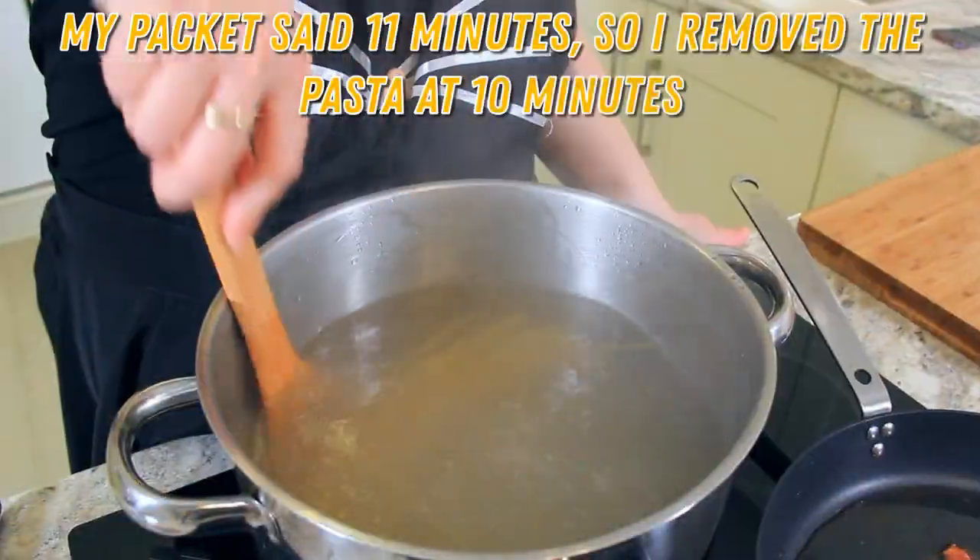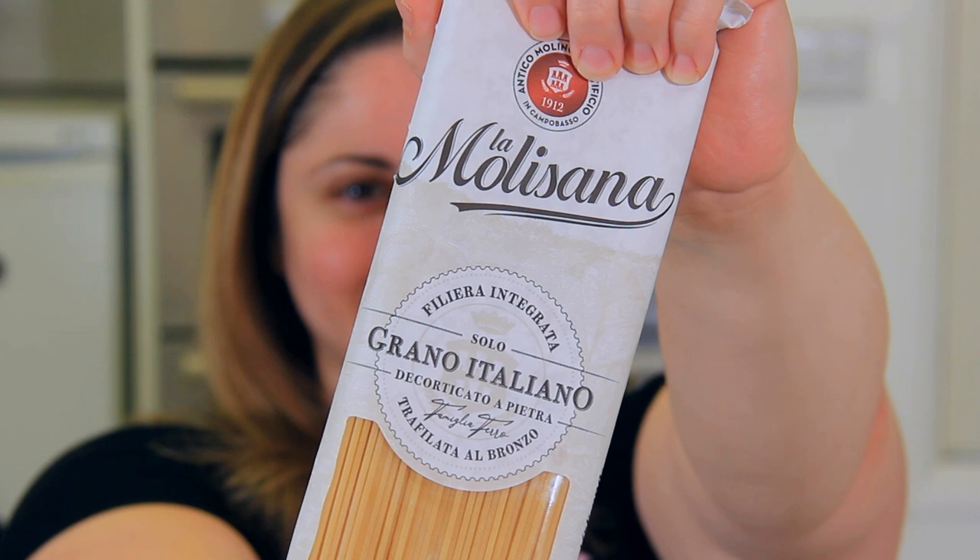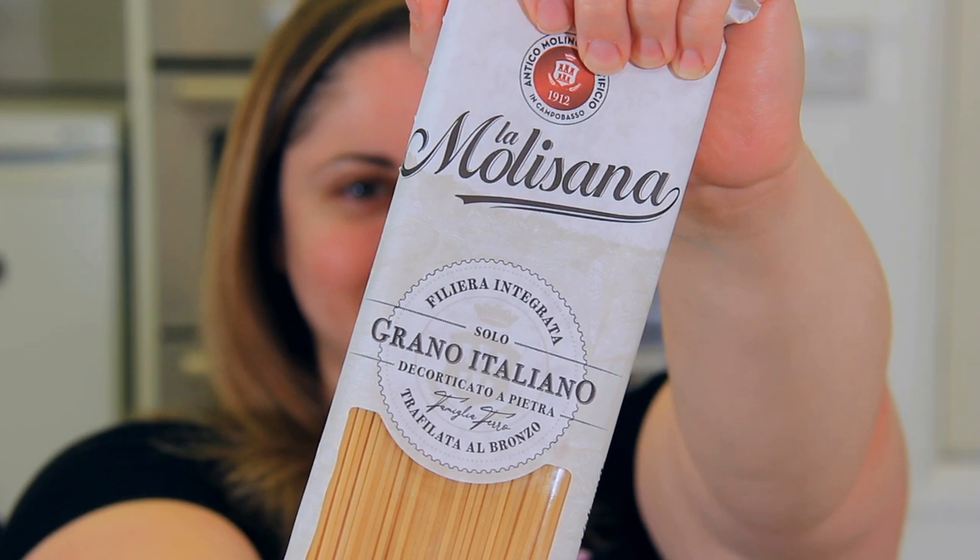Cook your pasta one minute less than the packaged directions for al dente. You can use whatever shape pasta you like. Today I'm using spaghetti — a more old-fashioned type made with older historical wheats, so it has a little bit more grit to the outside which allows the sauce to really stick to it. But if you can't find it or you've just got regular spaghetti or other pasta in your house, that's going to work just as well.